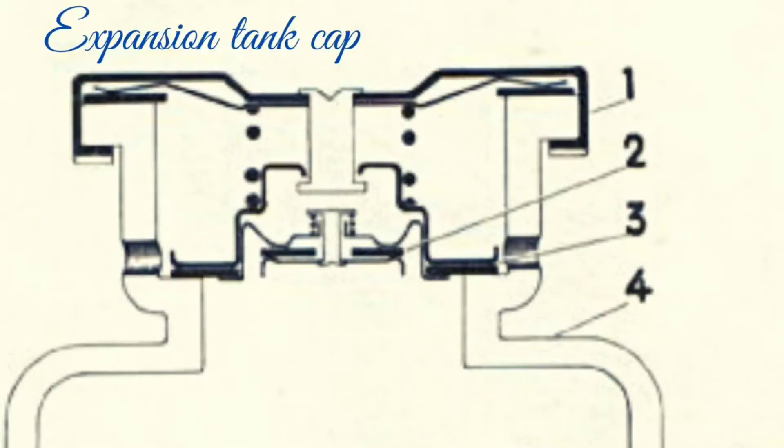When pressure increases, the expansion tank cap needs to allow excess pressure to go out. For this function, the cap is provided with a safety valve. In this picture you can see the safety valve, marked with number 3, which opens at 5 pounds per square inch on the B18 engine or 10 pounds per square inch on the B20 engine.